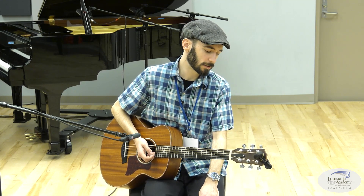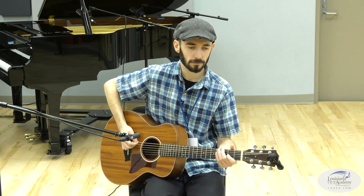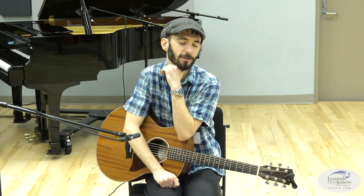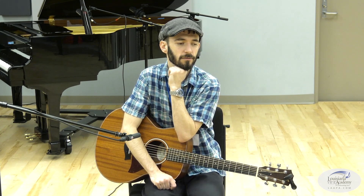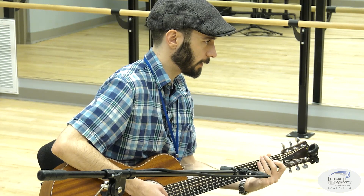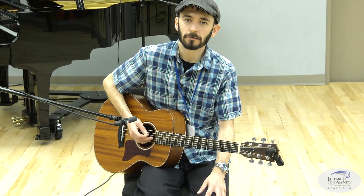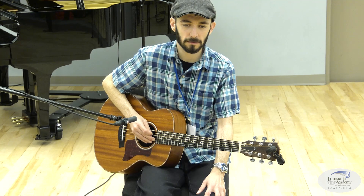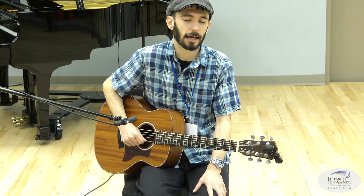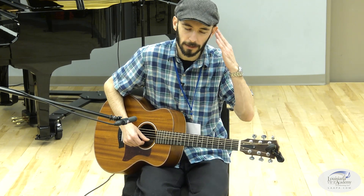My last tip for improvisation has to do with those of you who sing or can at least match pitches. If you have the ability to play a tone and kind of sing it — if you mess around singing in the shower or along with the radio — you can actually let your inner singer determine what you want to play. When you approach scales systematically and do patterns, that's great, but if that's all you do, you'll end up always playing things the same way. Singing out lines is a great way to get fresh ideas when improvising, and you can find interesting lines you wouldn't approach on guitar unless you had the line already in your head.